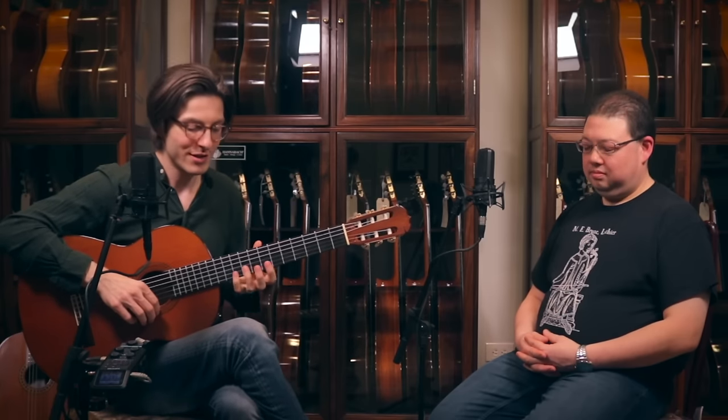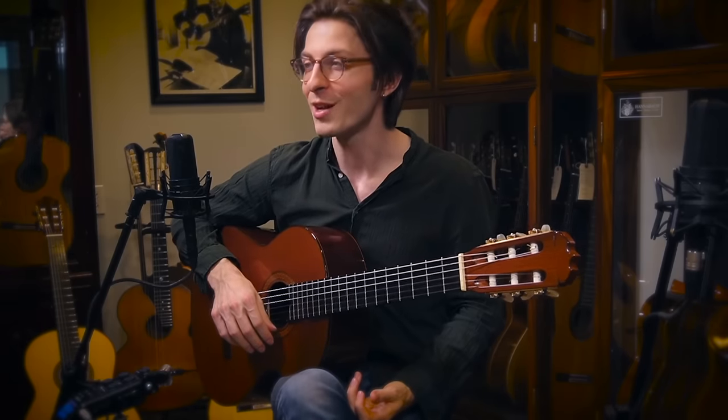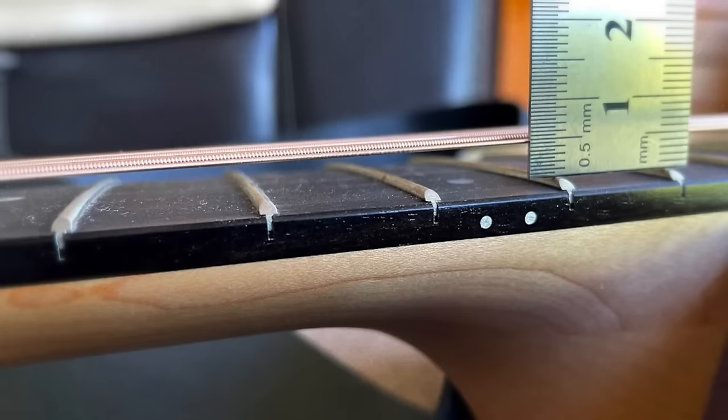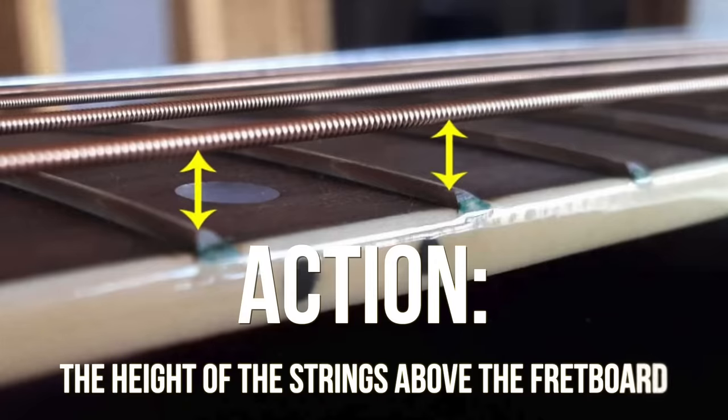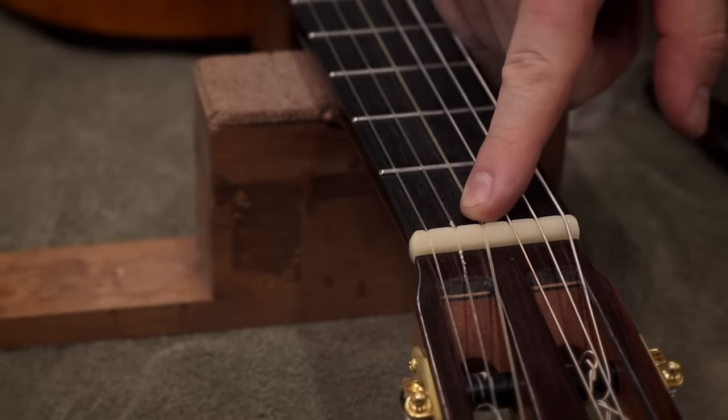If you have ever found your guitar difficult to play, you're not alone. In fact, you might just need a guitar setup. When a guitar's action is too high, it's pretty much impossible to play. Action is the height of the strings above the fretboard. Thankfully this can be adjusted, and in this video we're going to teach you, with the help of our pro luthier friend Marshall Bernet, how to do a guitar setup at home.